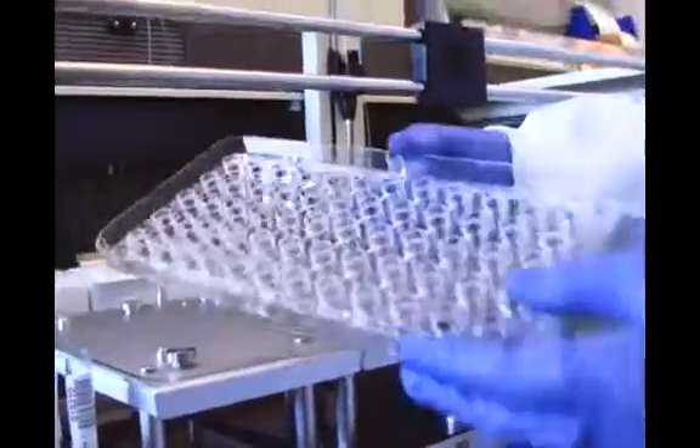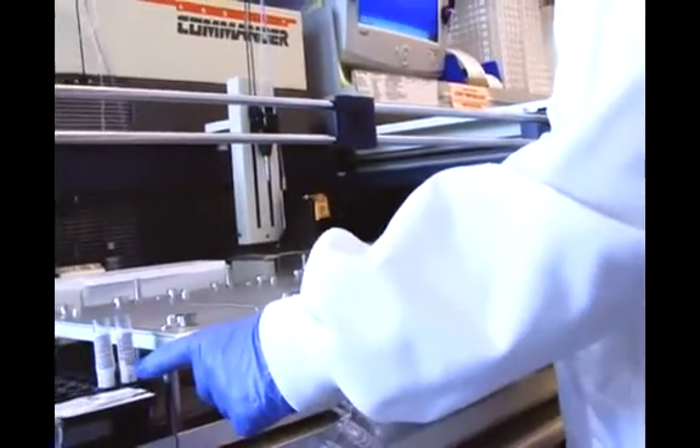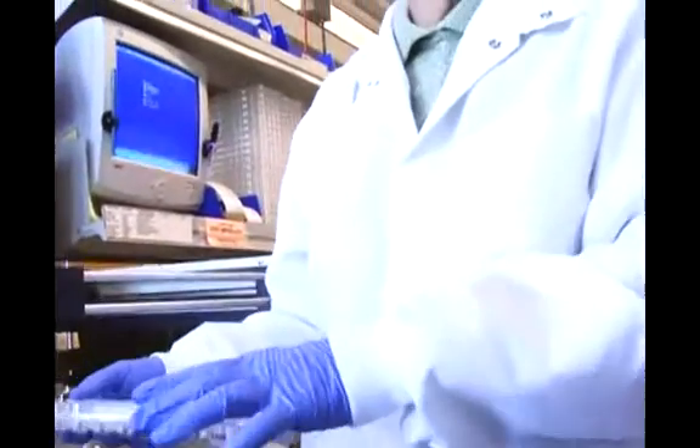Notice that everything here has a barcode — there's a barcode on the source rack and a barcode on the actual donor sample. So the software is going to always link the donor sample to the tray and where it went into the actual tray.